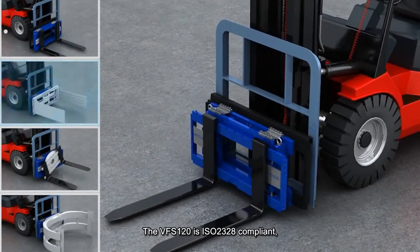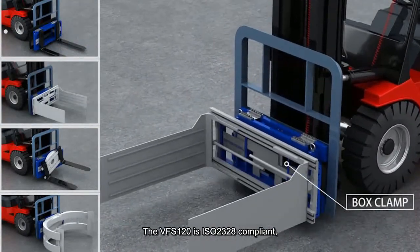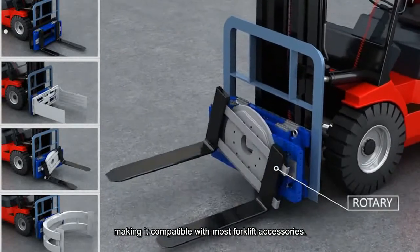The VFS120 is ISO 2328 compliant, making it compatible with most forklift accessories.